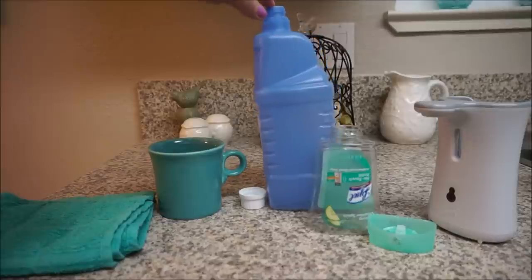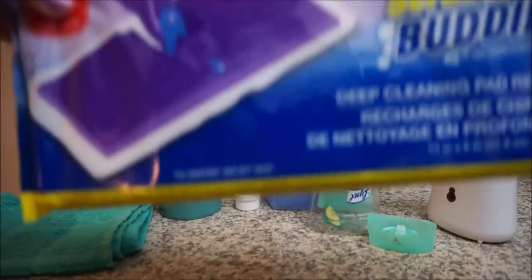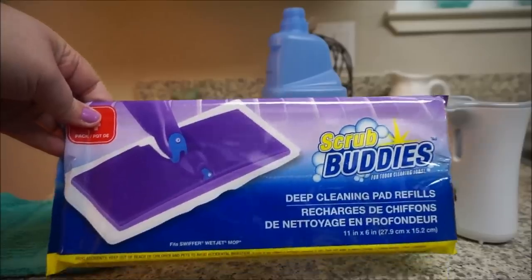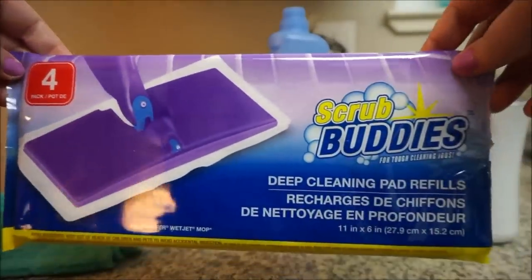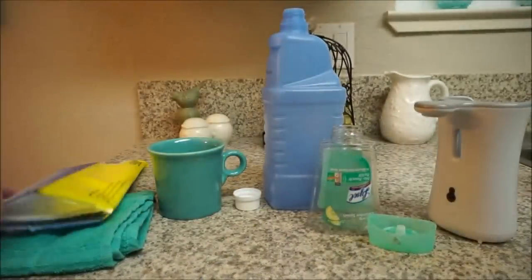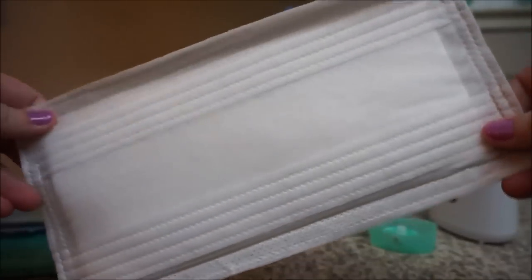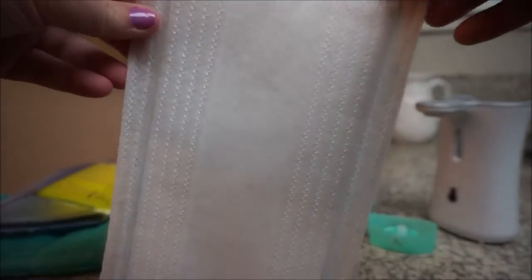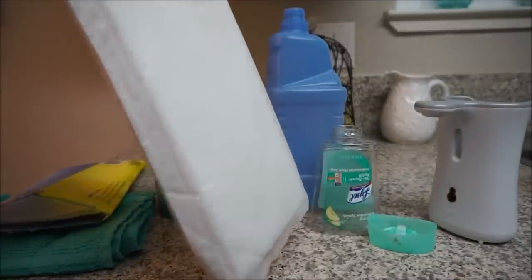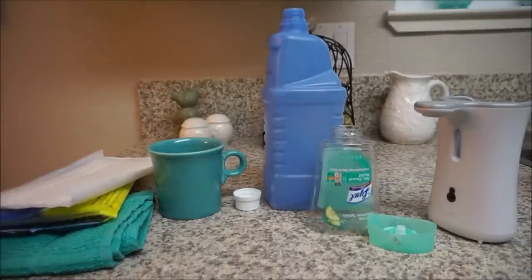Another tip for anyone who owns the WetJet or is thinking about purchasing it: I get the pads at the Dollar Tree — four for a dollar — and they are exactly the same as the name-brand ones. I was skeptical buying something so cheap, but I opened them up and my mind was blown. I've been spending so much money on those pads and now I get four for a dollar. It's been a lifesaver, it really has.